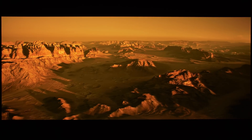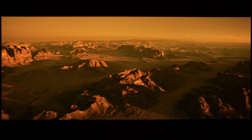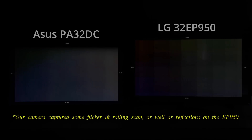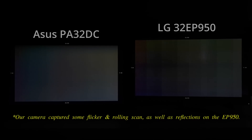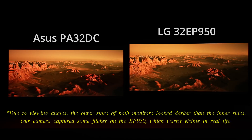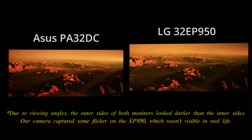Native 10-bit gradation was very good, with little to no posterization seen in the skies of the 4K Blu-ray of The Martian. In fact, 10-bit gradation was one of the key advantages of the Asus PA32DC over the LG 32EP950, which manifested more blockiness in a moving quantization HDR10 test pattern developed by Stacey Spears of Spears & Munsil fame, as well as more posterization in the skies of The Martian.